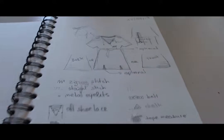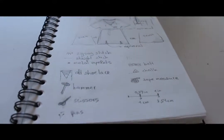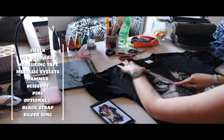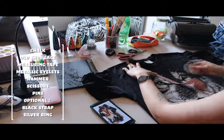First of all, I put all my materials down — it really helps when you don't have any. This time you're gonna need a piece of chalk, an old shoelace, a measuring tape, some metallic eyelets, a hammer, some scissors and pins.